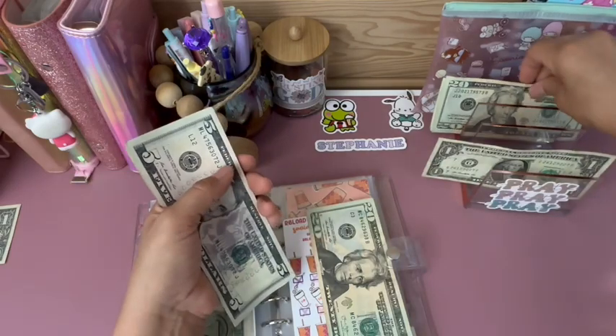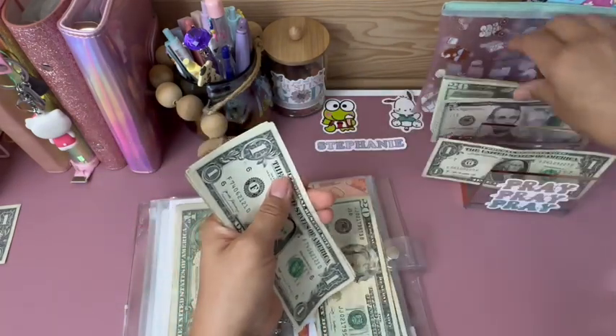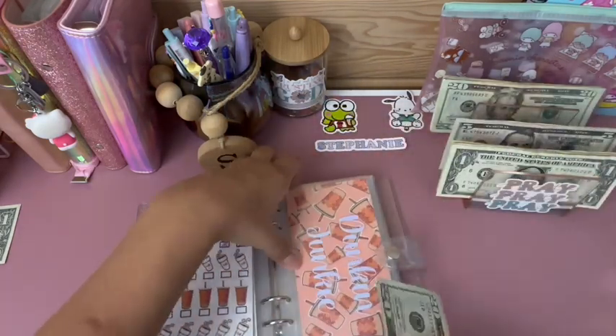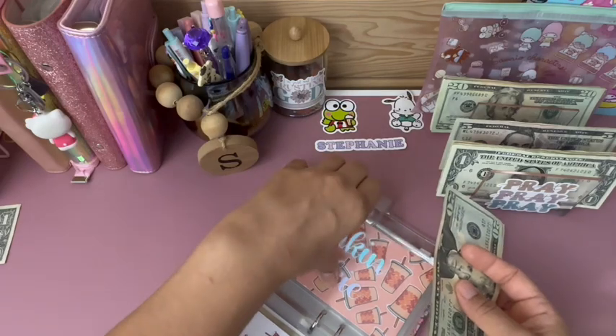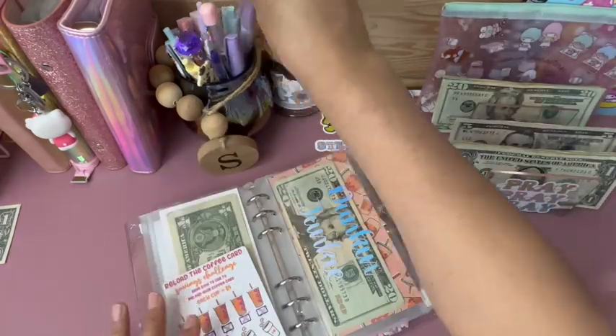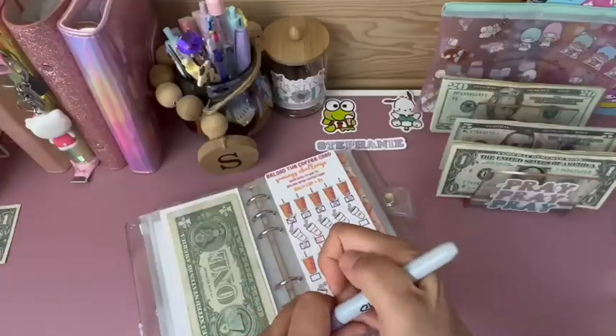Let me do my challenges because I think I can make some change in here. I'm going to skip to my Dunkin' challenge: 5, 10, 11, 12, 13, 14, 15. I'm going to give it a $20 and take out the $15, so now I have $40 in this challenge and I'll cross one off.